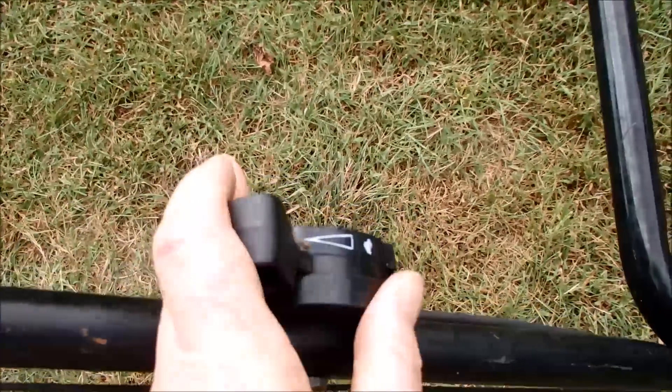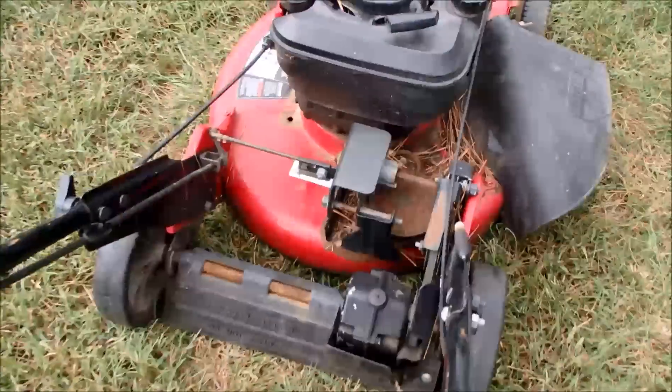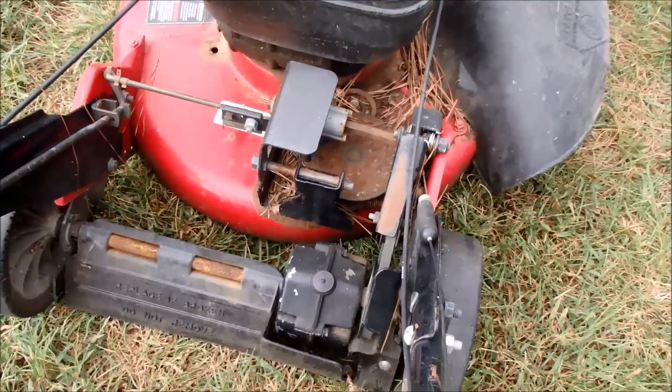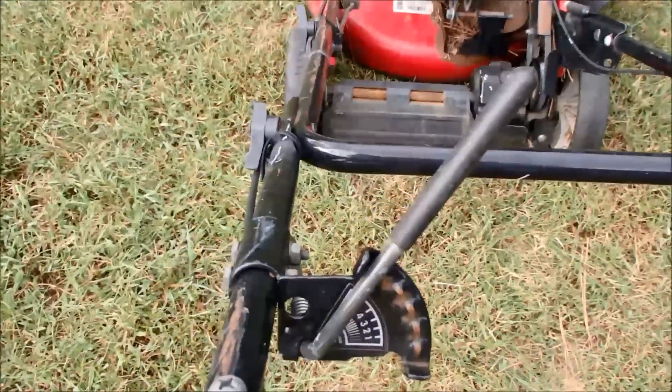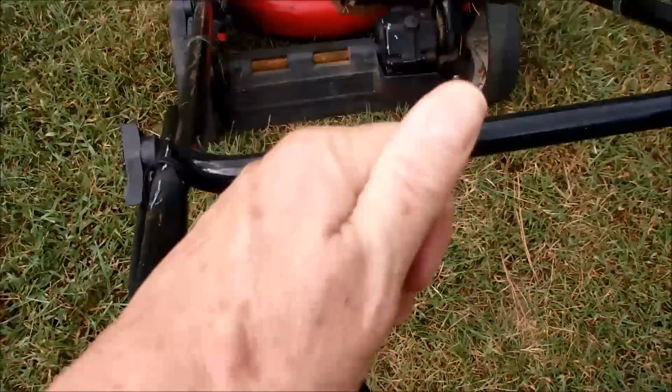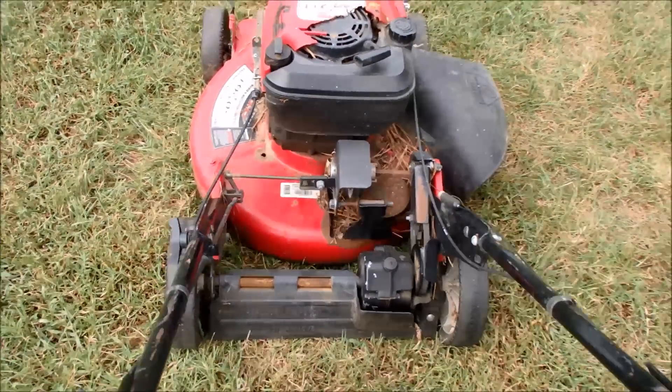This is the throttle. Looks like all the self-propelled is at least working — cable and all. This part is pretty froze up though. It's not sliding, so we'll have to look at that. I don't want to force any of this since it's been sitting outside.